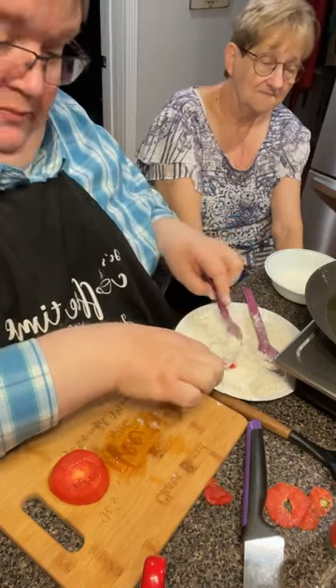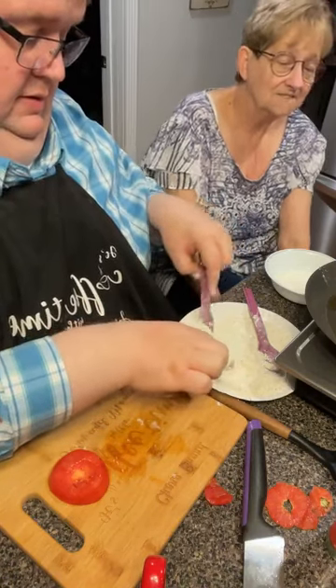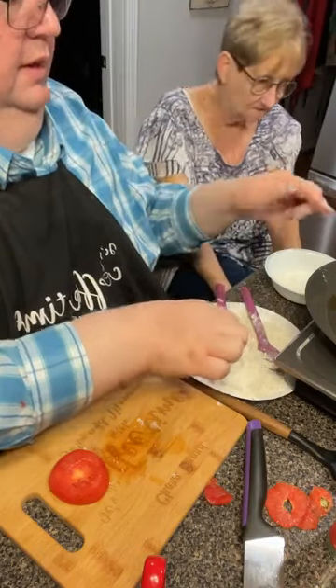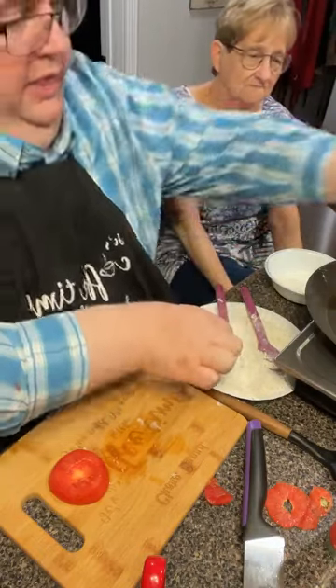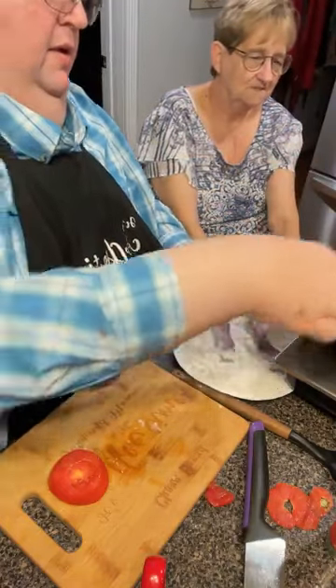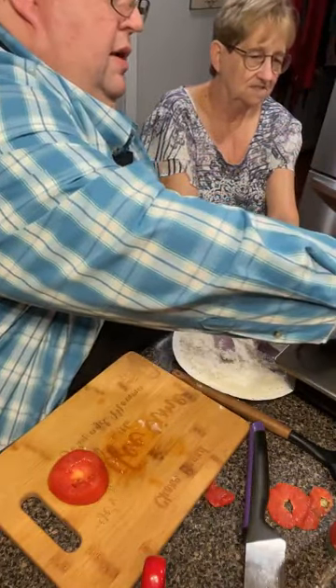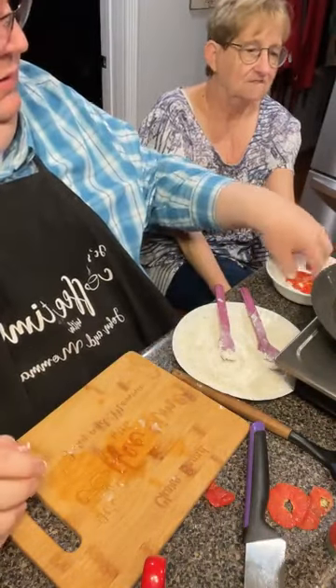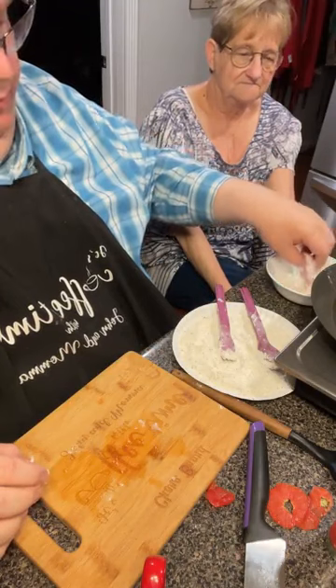I can hear them sizzling — they're not quite on the right burner. This pan might be too big for that burner; we may have to switch it to the big burner on the stove.